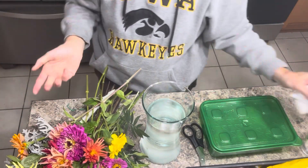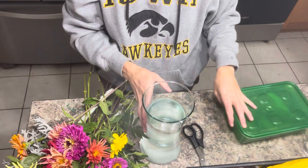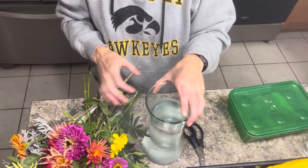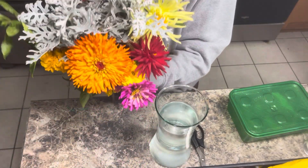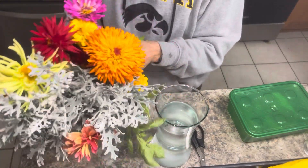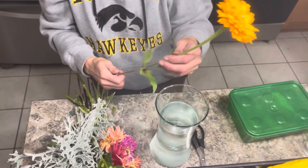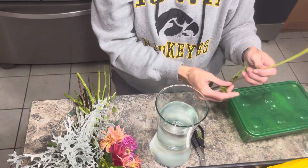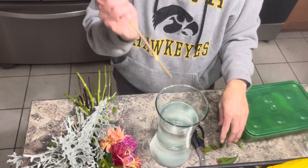Good morning garden friends and family. It's Judy from A Girl in the Garden. It's been a long time since I've been in the kitchen bringing you along with me. This morning I was out in the garden picking flowers, so we're just going to do a really quick display. I have no idea what it's going to look like or how it's going to turn out, but let's just go along for the ride.